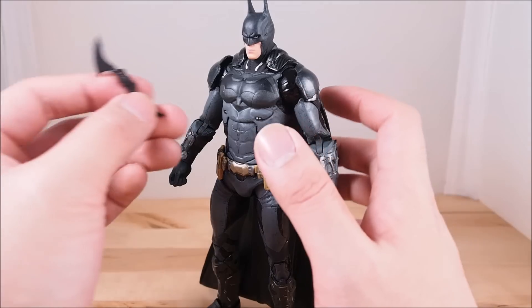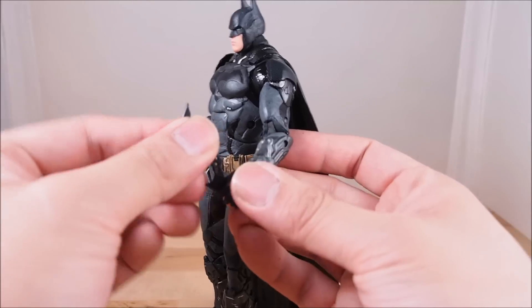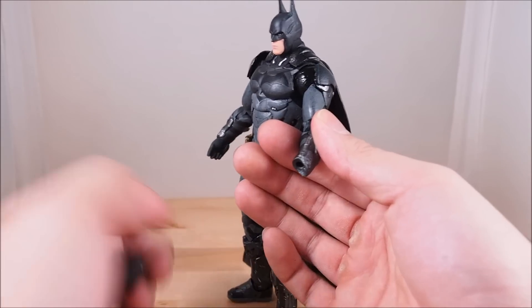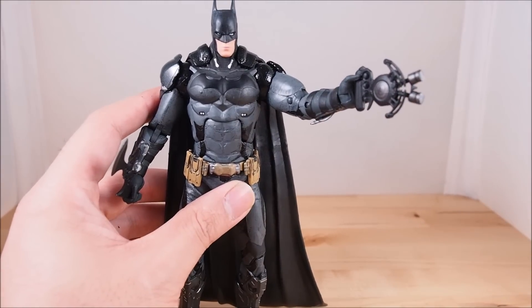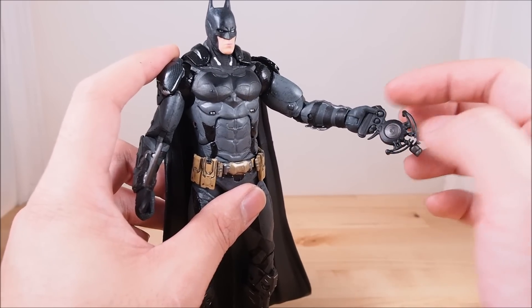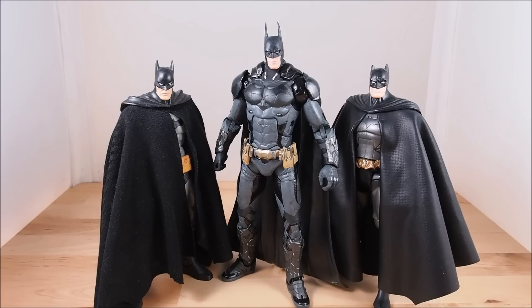Going back to the accessories — you can slide the batarang into his left hand with no problem. It fits right in. For the other hand, you can pop off the default hand — it's on a peg and comes off pretty easily — and slide in the hand holding the mystery accessory. I still thought this was a grappling hook but I'm not sure. If you guys know what it is, please leave a comment below. It does fit in the fingers nicely, and you can actually also fit the batarang into that hand as well.